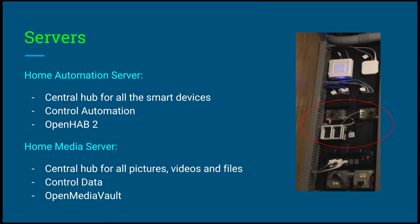The next server we have is the home media server. The home media server is the central hub for all pictures, videos, and files. It also controls the data, and the software that we use on this is OpenMediaVault.